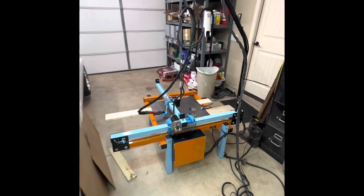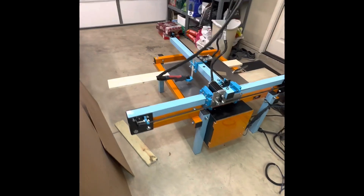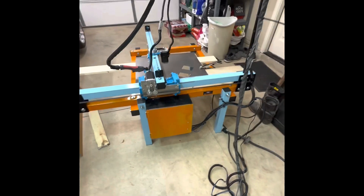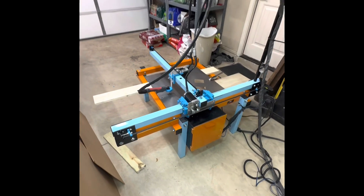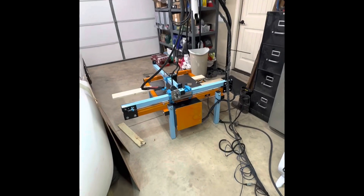Got the CNC plasma cutter painted up now — come out looking pretty good. Decided to go ahead and go with the Gulf livery on it as well, seeing how I've got quite a bit of the paint left over from the car lift that I built. So this will put it to good use and save me a little bit of money from having to go buy some more paint.